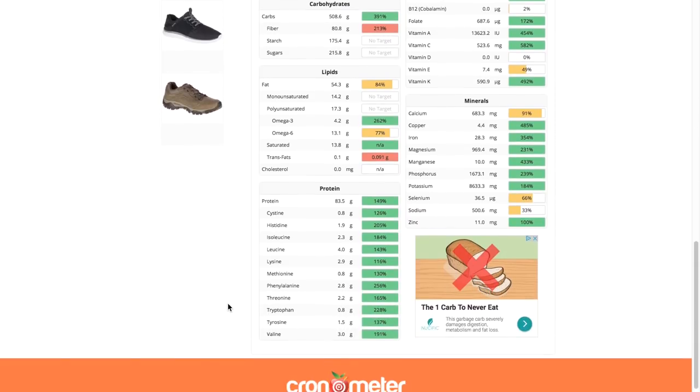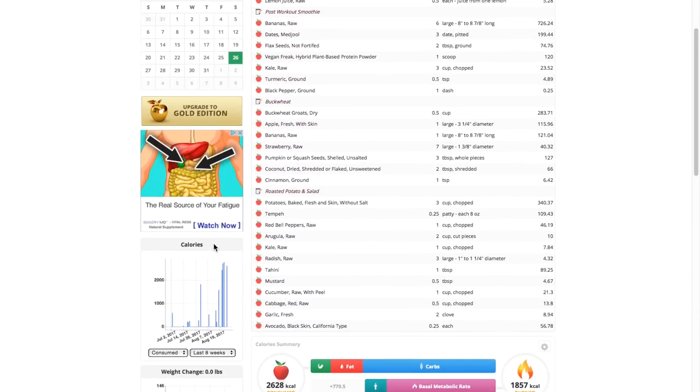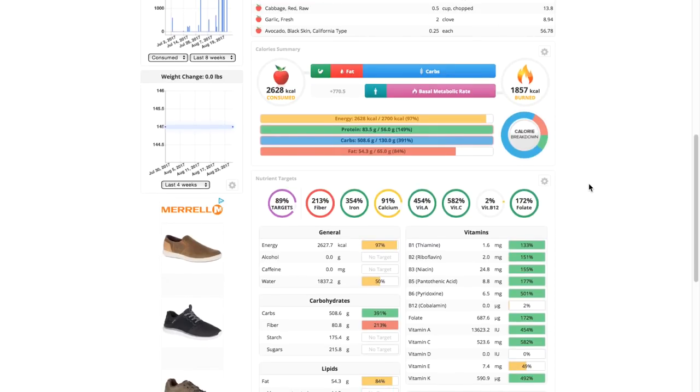Moving to protein — the one everyone's interested in. As you can see, I'm getting enough of all the essential amino acids. The BCAAs — isoleucine, leucine, and valine — I'm definitely getting enough of those. And lysine, which people say is the limiting factor for vegans — I'm getting enough of it too. So there we go, that's the nutrient analysis. I hope you guys liked it. Hopefully you get to the point where you don't worry about it and understand that eating a good amount of good quality food is the most important thing. Thank you so much — comments below are appreciated. Love you guys, see ya!